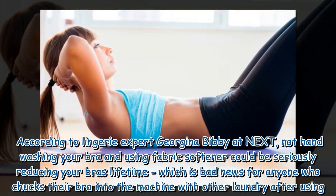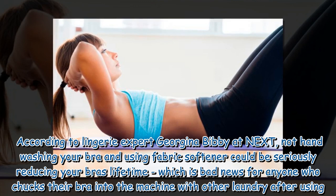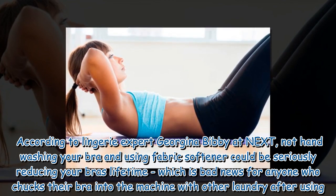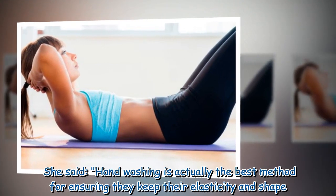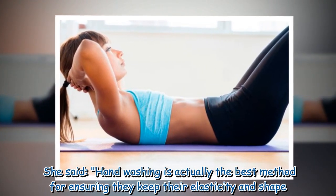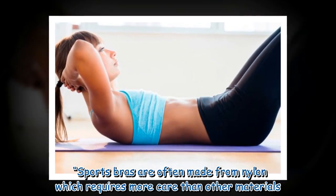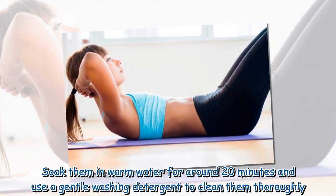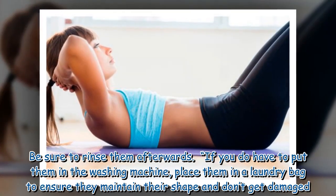According to lingerie expert Georgina Bibby at Next, not hand washing your bra and using fabric softener could be seriously reducing your bra's lifetime. She said: 'Hand washing is actually the best method for ensuring they keep their elasticity and shape. Sports bras are often made from nylon which requires more care than other materials. Soak them in warm water for around 20 minutes and use a gentle washing detergent to clean them thoroughly. Be sure to rinse them afterwards.'